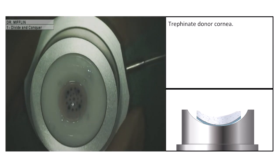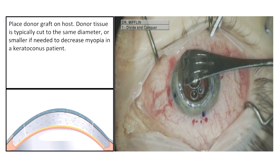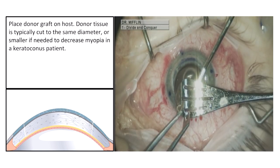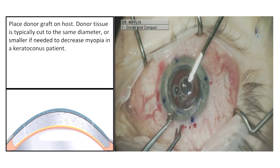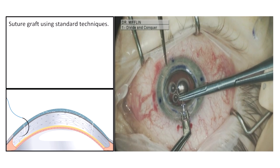Now focusing on the patient again, place the donor graft on the host. Donor tissue is typically cut to the same diameter, or smaller if needed, to decrease myopia in a keratoconus patient. Then suture the graft using standard techniques.